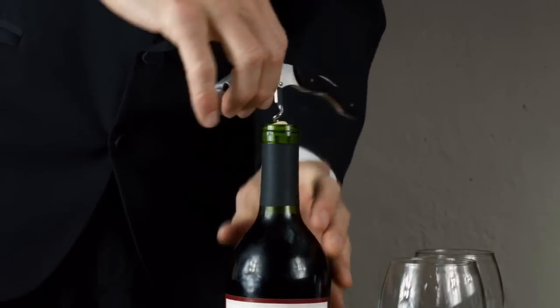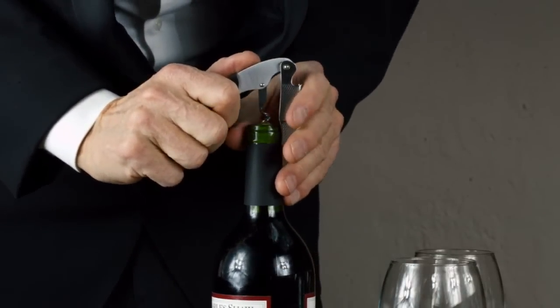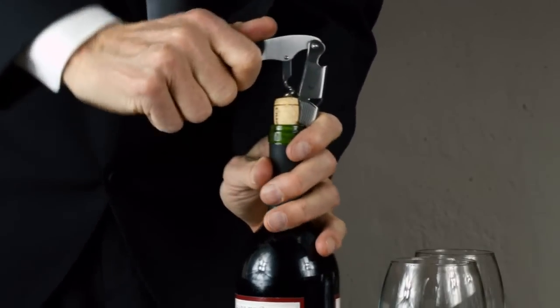This is a double-hinged wine key, so you'll be using the center hinge first to start the cork out of the bottle, and then switch to the bottom hinge in order to remove the cork completely.